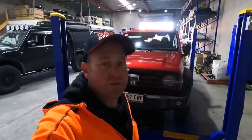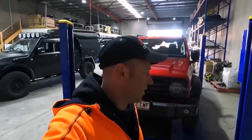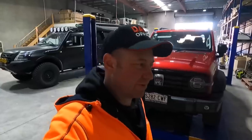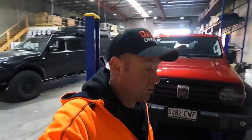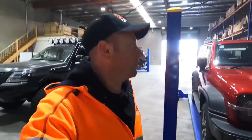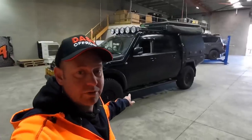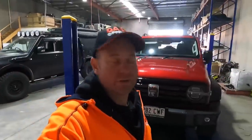Hey, this is Dave from Dash Off-Road. You may have seen my last few videos on the Tank 300 — a bit of review and what it does off-road. This video is to have a look at what we broke when we were off-road. We've got a workshop here in Adelaide. Generally we're known for making things like patrols that are all pimped out, but we're starting to get into the Tank 300s as well.